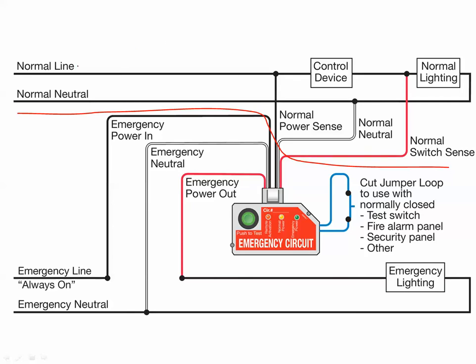What we actually do is: the normal line, the commercial power input side, comes in through a control device — a switch, a relay, a power pack, a DLM relay, or one of our room controllers — any device that switches the hot lead on and off, just like a light switch would. Power goes out through your normal lighting load and returns back on the normal neutral to your electrical panel. The ELCU doesn't do anything with that circuit — all we're actually doing is sensing the presence of power prior to the control device, simply to determine whether power is present or whether power has failed.